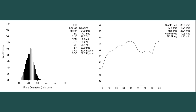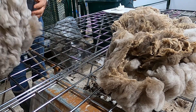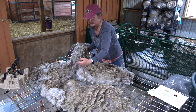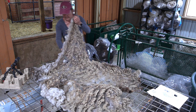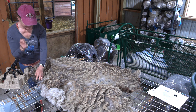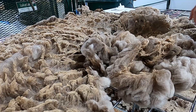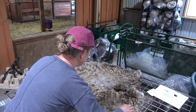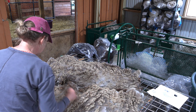I remember that I rooed the first half of her with a lot of success — it went really well. But the second time I had her on the stand, she just changed and was really mad at me. She didn't want to be there. I had to call Rich out to help me; I was holding her in the stand while he was clipping the balance of her fleece off. We'll see when I flip the fleece over — there's a section we ended up cutting with scissors, and we were very careful to cut it at the rise rather than going right down to her skin.